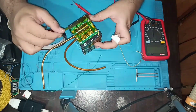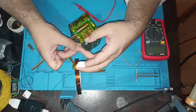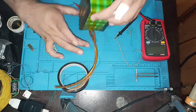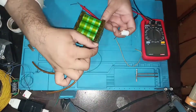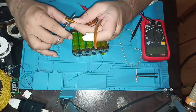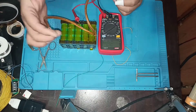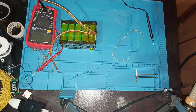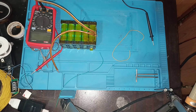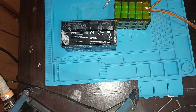After completing all the wiring of the BMS, tape the pack with heat-resistant tape. Then place the pack in the enclosure.